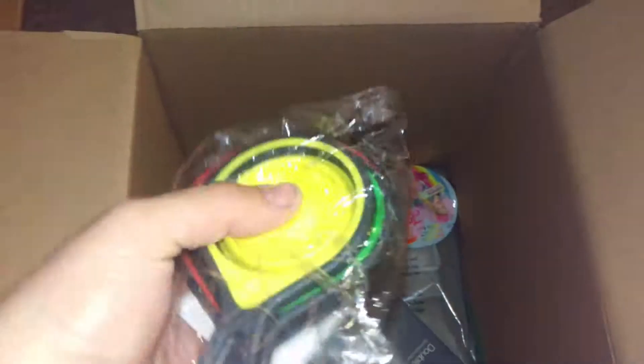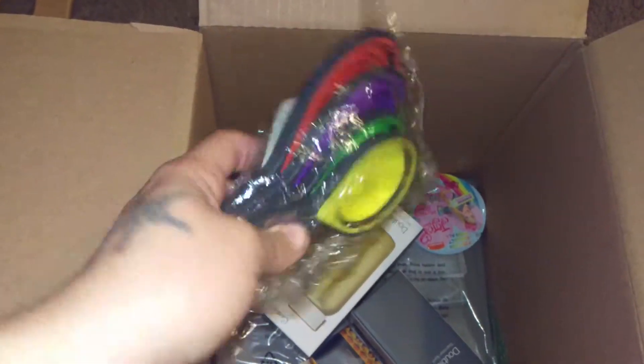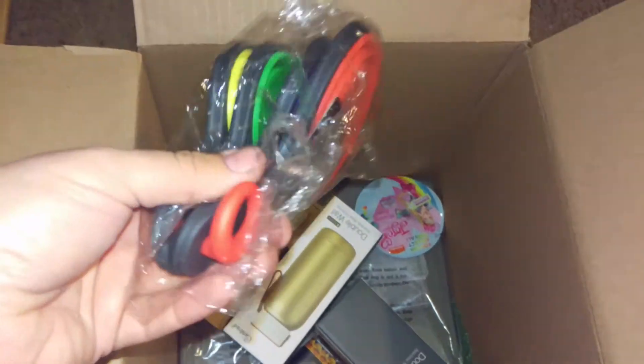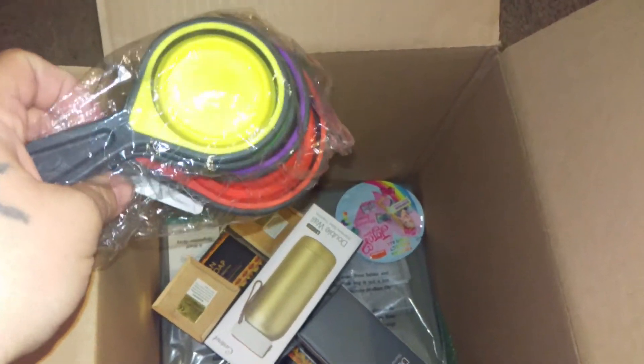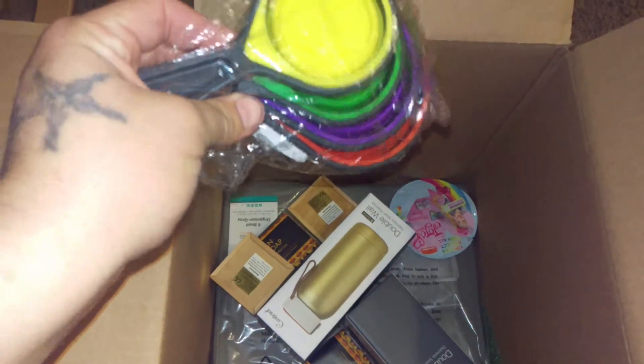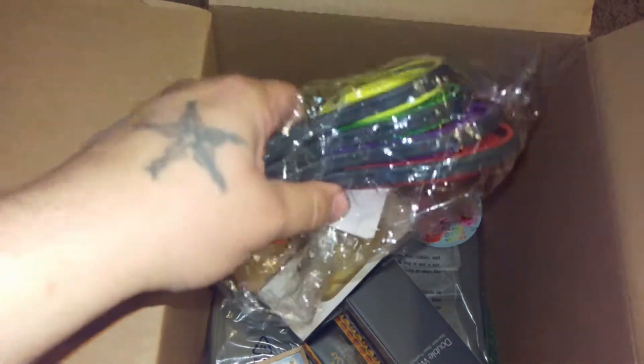I thought these were cool. They are flat — silicone collapsible measuring cups. I was kind of like, I don't want to do these. I'll either keep them or I will put them in my stash for Christmas gifts, because I have a feeling my sister-in-law would like these. But they're pretty cool.